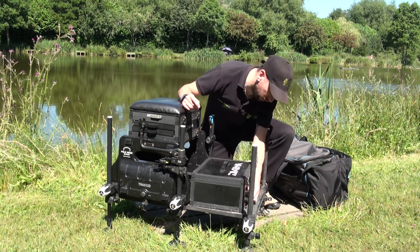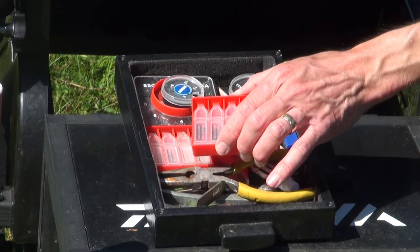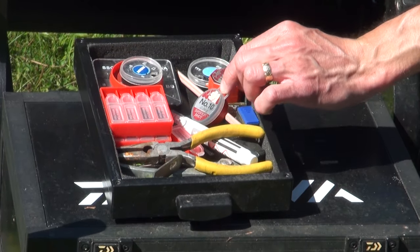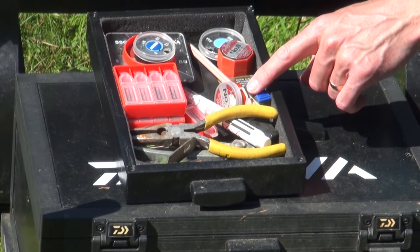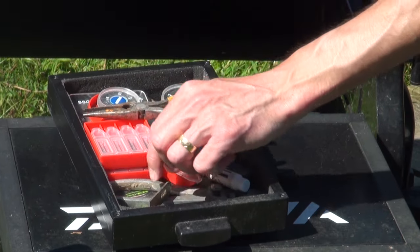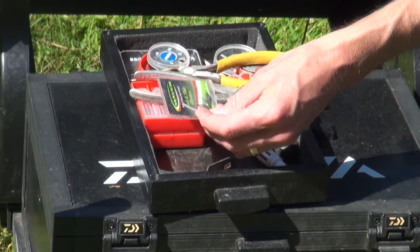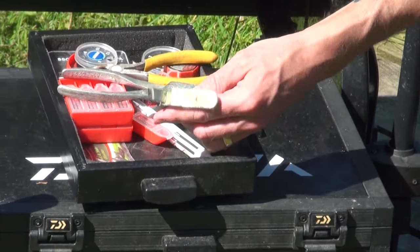Into the trays now - mainly the shot and weights. Lots of Preston Innovations stocks in different sizes, and normal shot as well - number 8, 10, even number 12s and 13s, which are fantastic in the winter for really delicate pole rigs or when fishing canals. A pencil, because you never leave the bank without one. A couple of pairs of pliers. And some olivets for big natural deep waters with pole rigs, squeezing the stocks on the line.